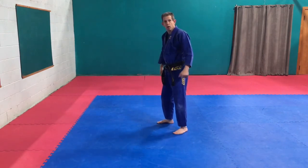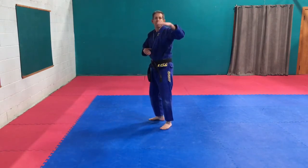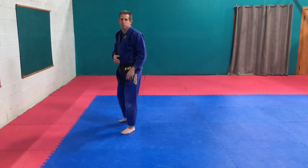So from here, start lower — turn, bring it around. As you get better with it, bring that kick higher. Up, through, back around in position.